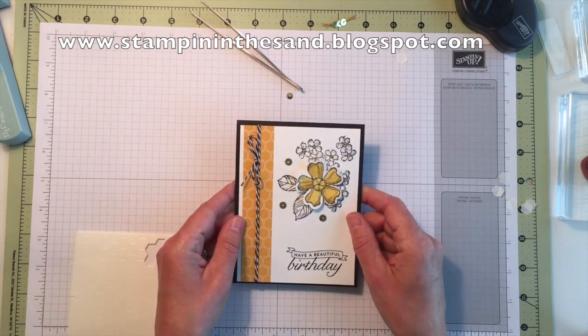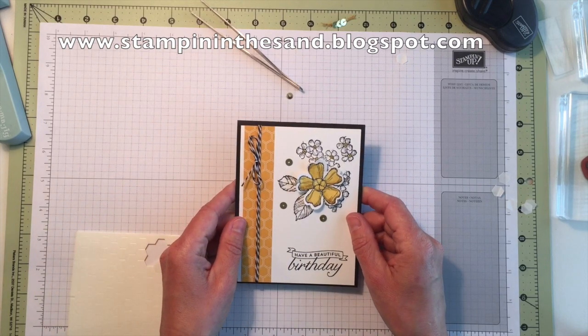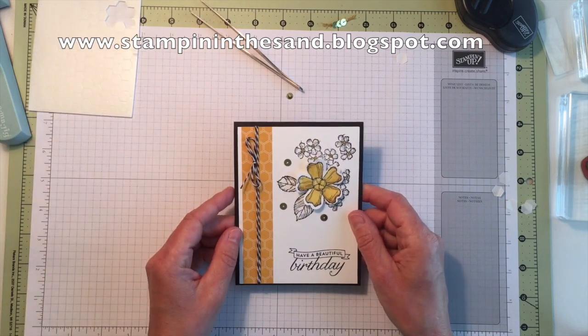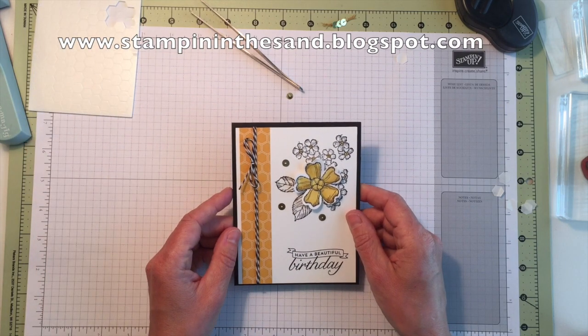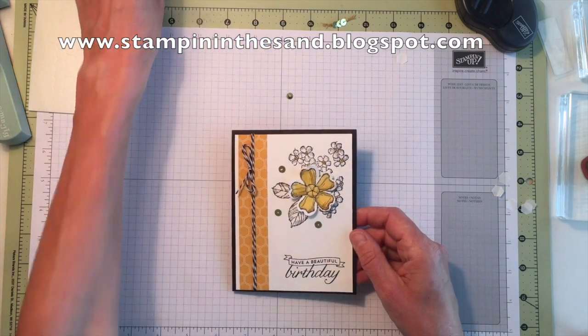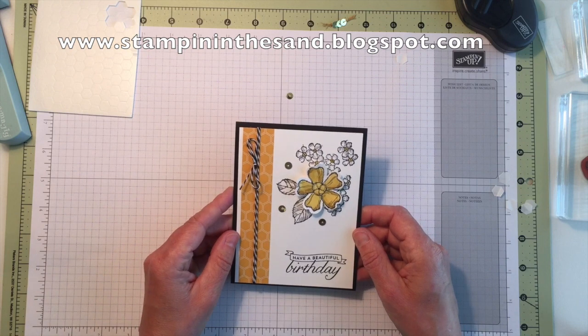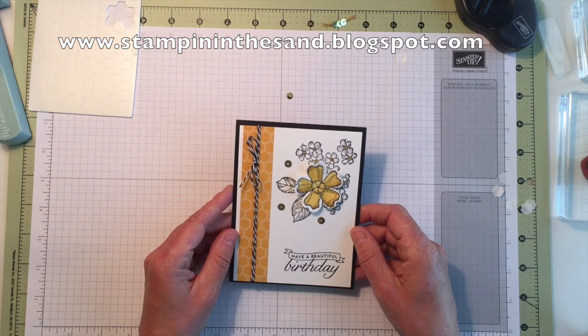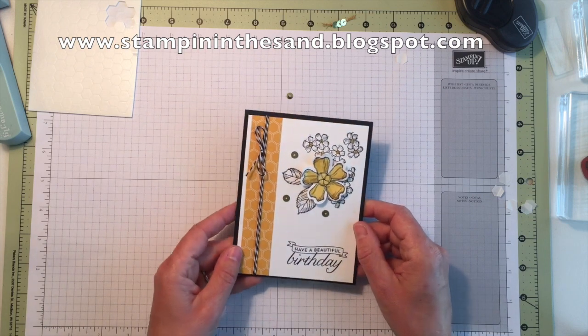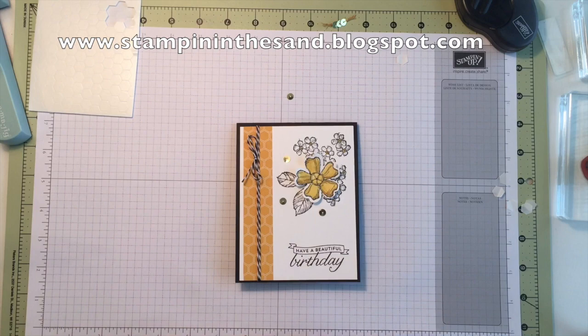So there you have it — that is our very first card in my Watercolor Birthday Blossoms class to go. I look forward to your joining me for the next three cards in this series. If you have not purchased my card class to go and you are interested, you can find the details on my blog at www.stampininthesand.blogspot.com. Thank you very much for joining me, and I look forward to seeing you again soon. Happy Stampin'!